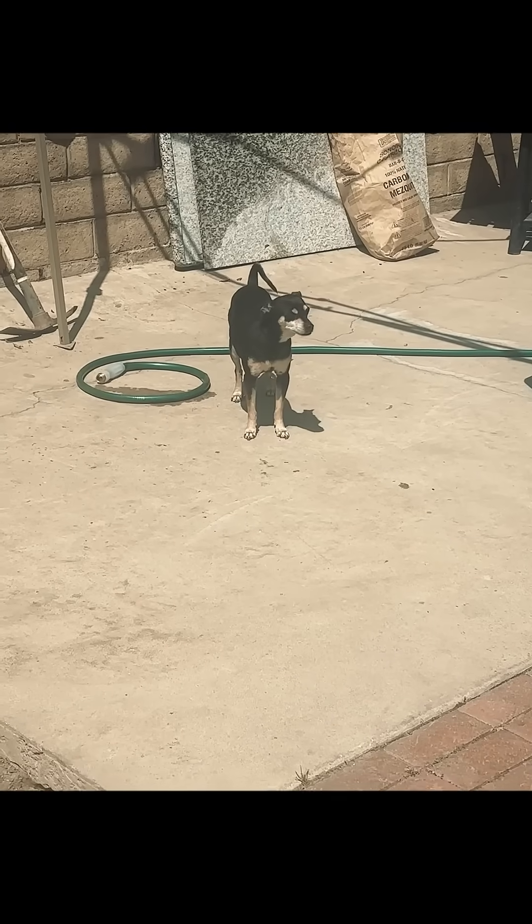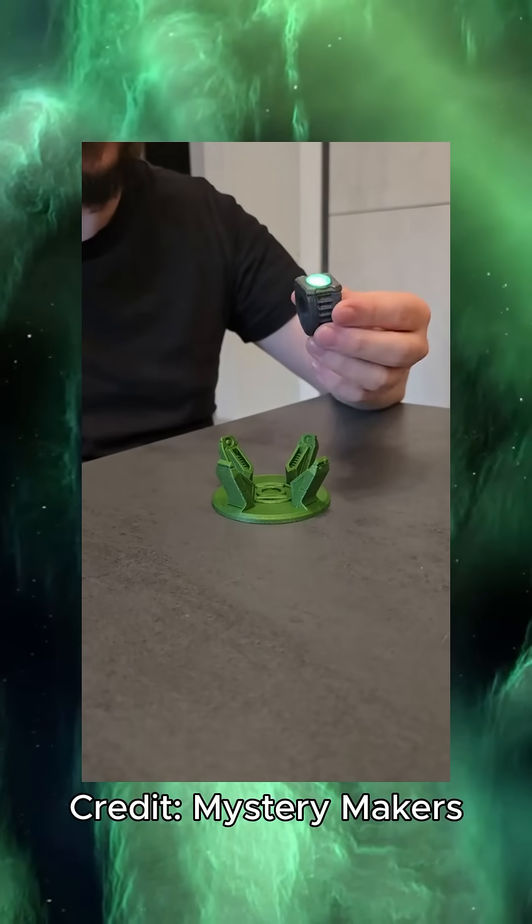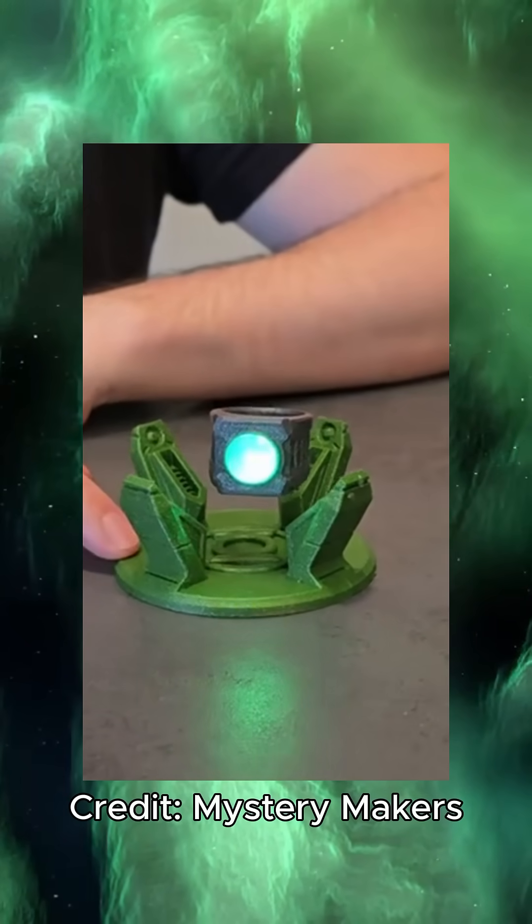It all began when an alien crashed in my backyard carrying this ring, telling me the responsibility... No. I was actually scrolling on TikTok and saw this post by Mystery Makers: 'Hey guys, so the Green Lantern working ring is finally done, so hop over to my Patreon.' That's all I need to see. Here you go.